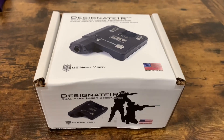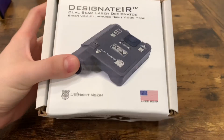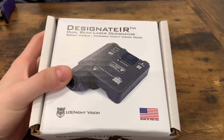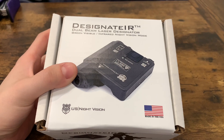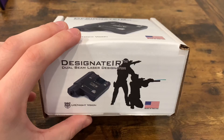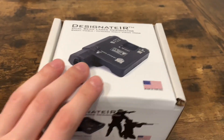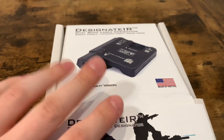Hey everyone, another pretty informal unboxing. As you can see here, we've got us a Designate IR Visible and Infrared Laser Aiming Module. We got this from US Night Vision. I'm pretty excited about it. We're just doing a little informal unboxing because there's really not much in there.